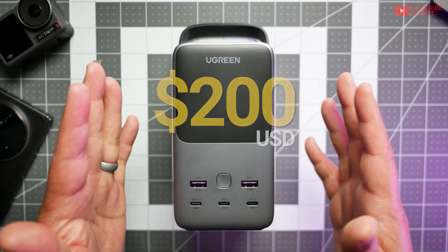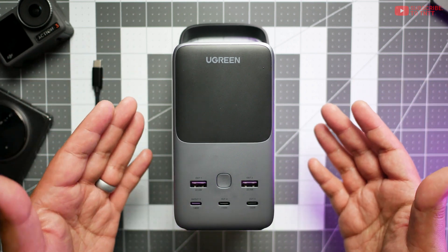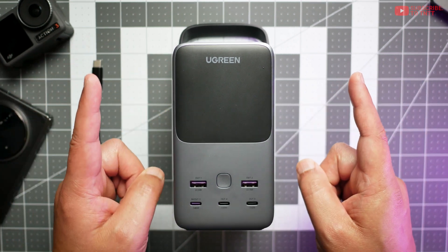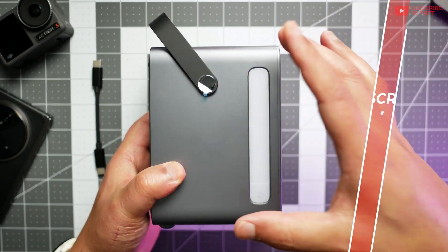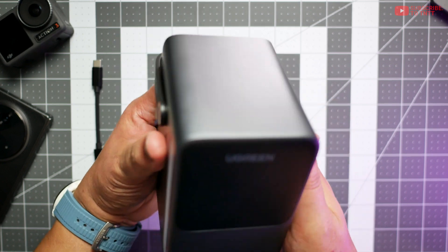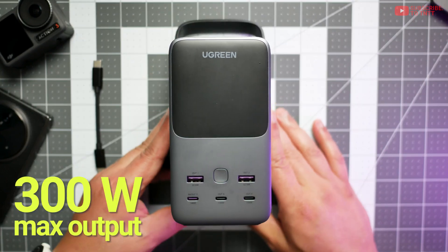$200 for this is quite a bit higher than what most of us are used to paying for basically a battery bank, but this is a premium product. For the capacity, it's really large — you're getting it in a really small compact shape, and it's really well built, really nicely done. As the name suggests, this thing is 300W output altogether.